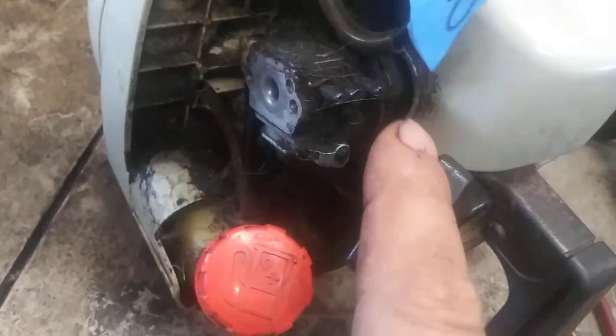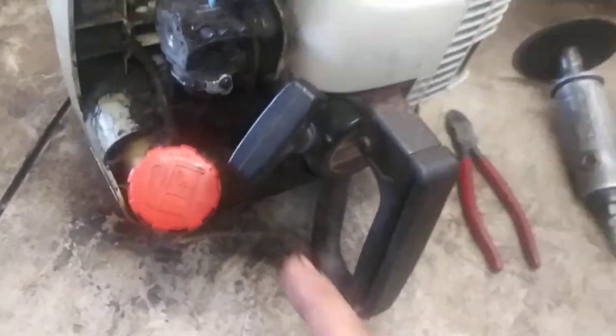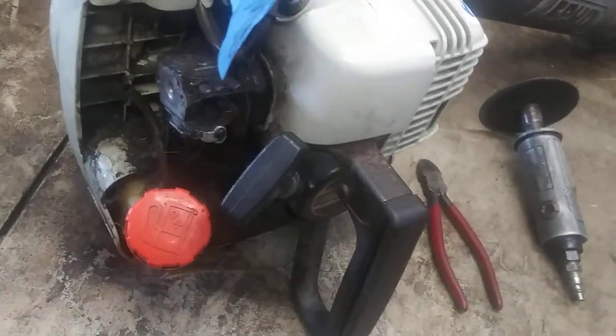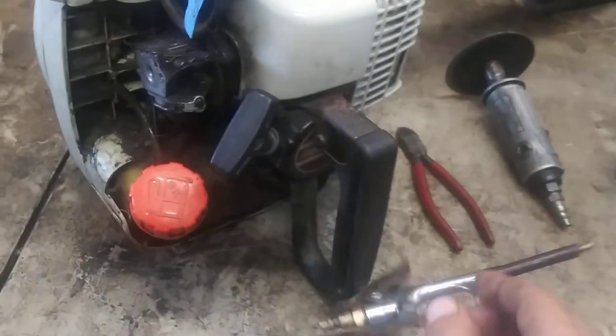Now before we get a bunch of dirt and everything, we're going to hose everything off with a can of carb cleaner. I'll put this in the description along with fuel lines and carburetor, anything you possibly need to do this whole job. So we're going to rinse it all off and then I'll use the air hose and blow it all out.